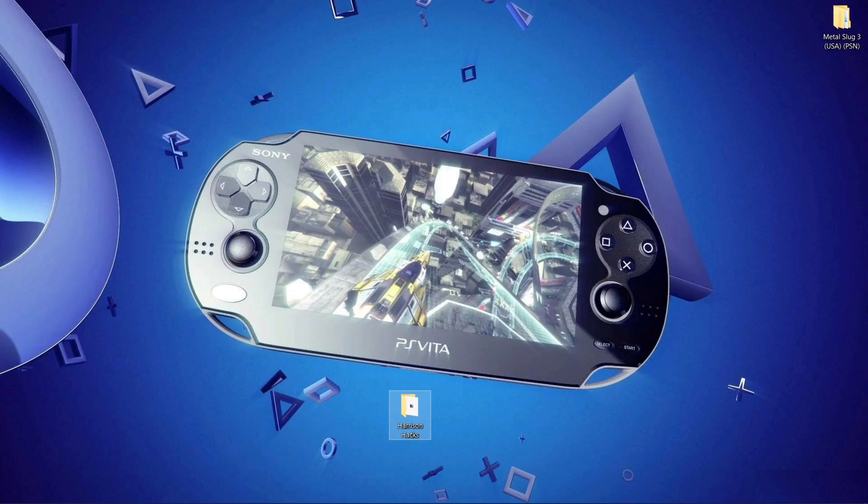Hey guys, welcome back to Harrison Hacks. In today's video, I'm going to show you how to make Vita 3K emulator completely portable.